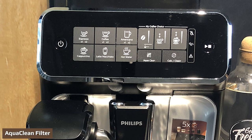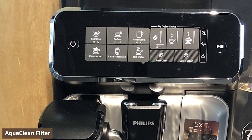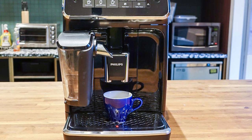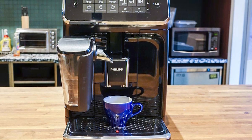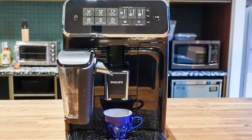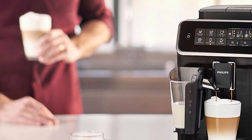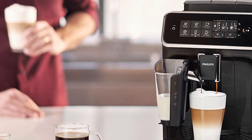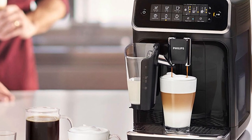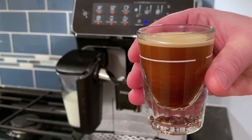The Philips 3200 LatteGo comes with an AquaClean filter. According to the company, you won't need to descale the machine for about 5,000 cups, meaning you can brew several coffees daily and only descale every five years or so. The catch is you have to replace the AquaClean filter every 50 tanks, or about every three months. You'll know it's time when the filter light changes from blue to flashing orange. Overall, the AquaClean system is extremely convenient and a big plus for the Philips 3200 LatteGo.